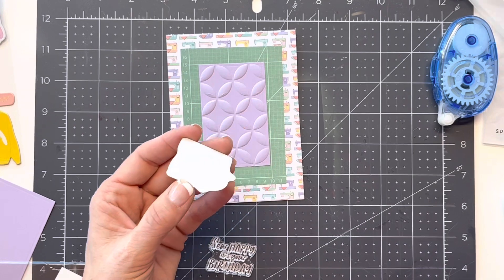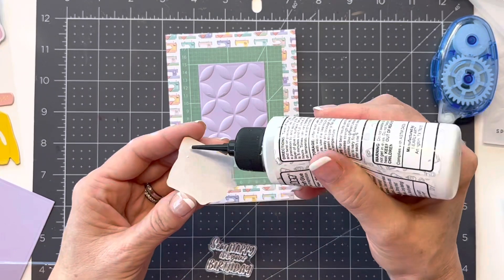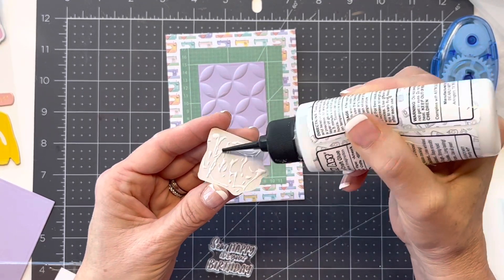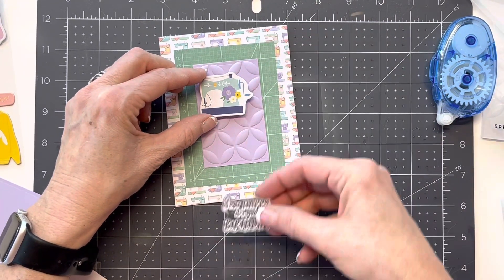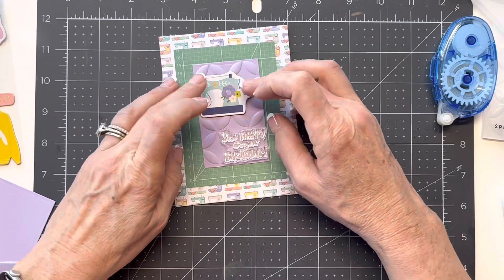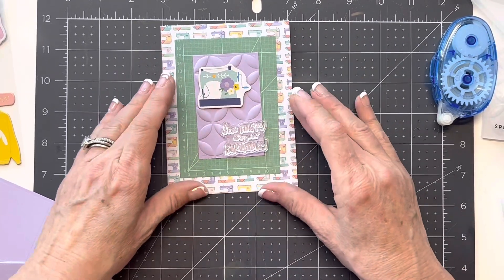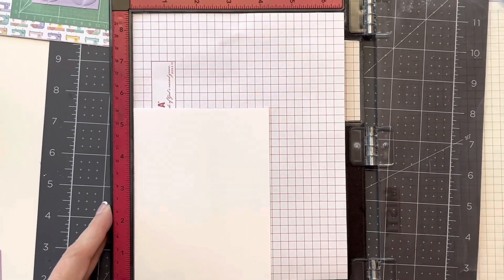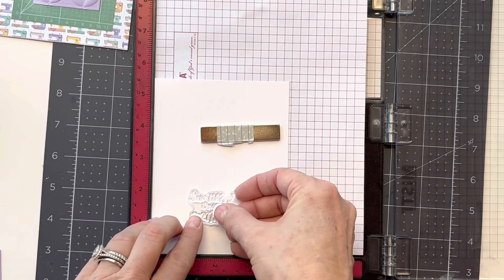It does have sticky on the back, but I definitely want to add some glue just to make sure it adheres because of the raised panels. I think I might offset that a little bit. I'll stamp this on a piece of probably white and then lay it down and we'll go from there. I've got my Misti out with a white panel and I'm going to take my 'Sew Happy It's Your Birthday' stamp and set it down because I'll probably use one of my A2 matting basics to trim around it.